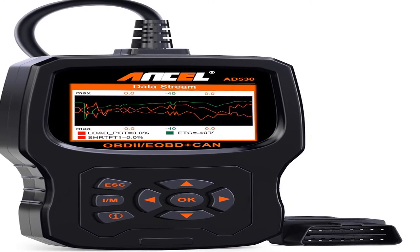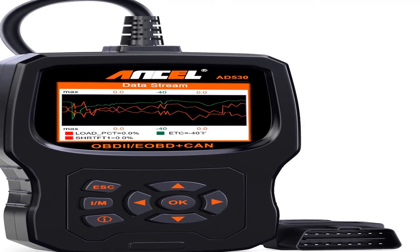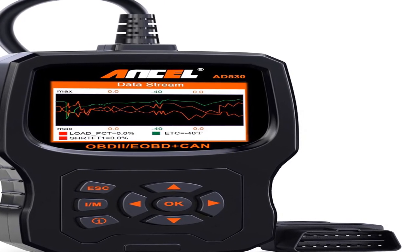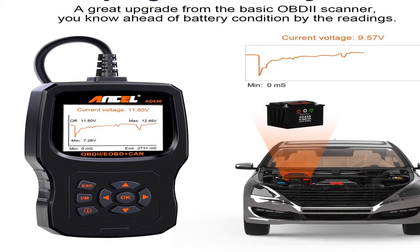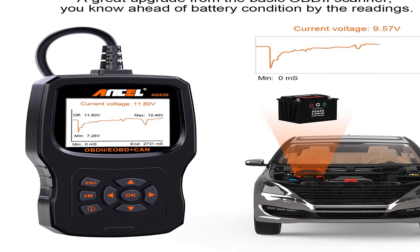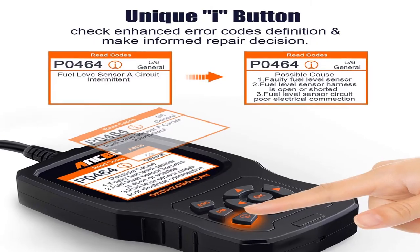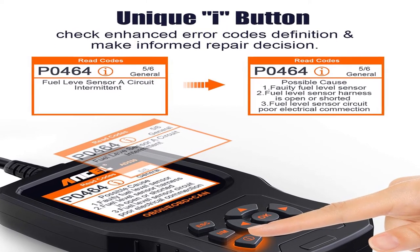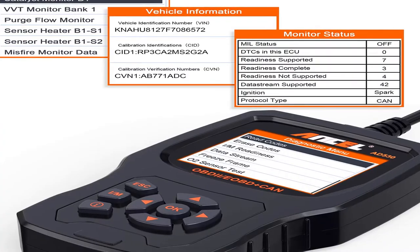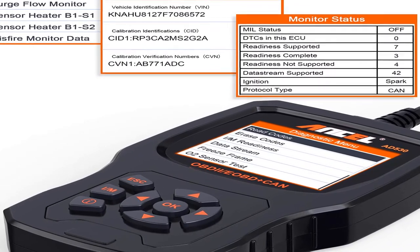Number two: brand name Incel. Equipped with a 2.8-inch TFT true color screen, upgraded to a more advanced STM 32-bit CPU with high speed and steady performance compared to competitors. Lifetime free software updates to fix the latest bugs or add new parameters — directly download the software from the Incel official website and follow on-screen instructions to install.